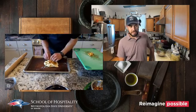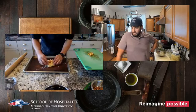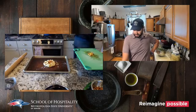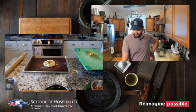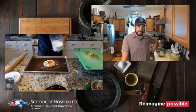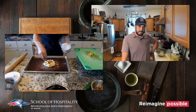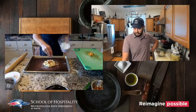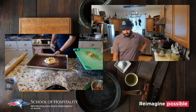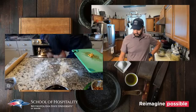Then we fold the pie dough over — just fold one side and overlap it all the way around like little pleats, nothing too fancy. You can put an egg wash on there if you'd like, but I think we have enough butter in this crust. Just sprinkle a little sugar on top for a nice caramelization, then pop it in the oven.